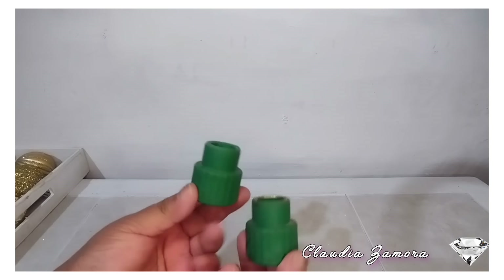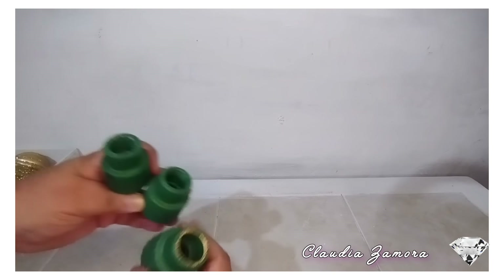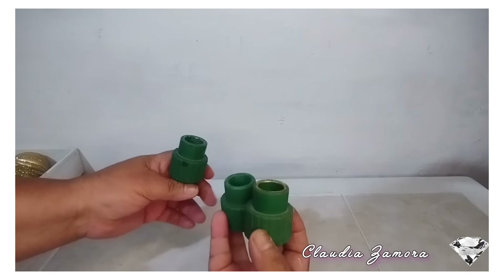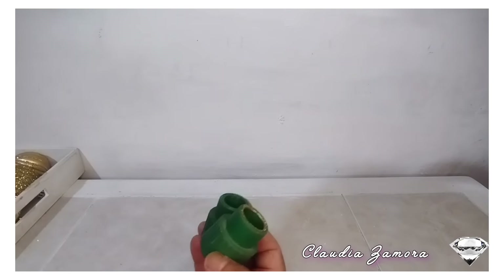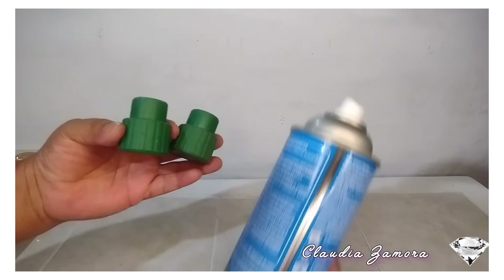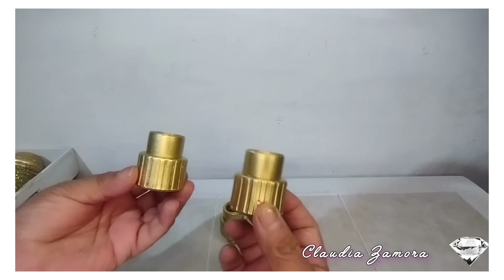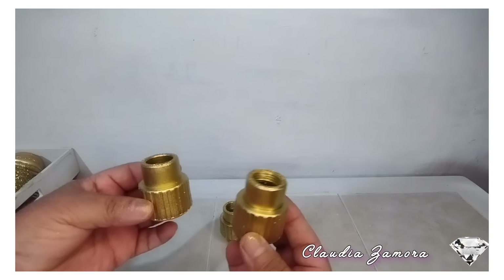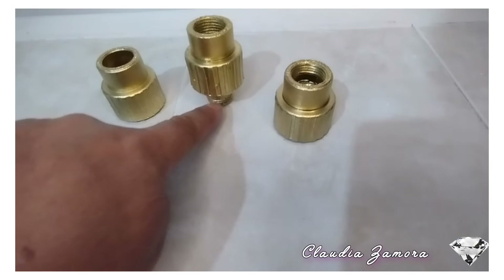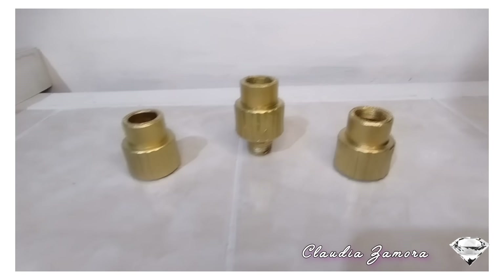Para esta idea estoy utilizando unos coples que encuentras en ferreterías. Yo los estoy utilizando porque cambiaron una tubería y ya no los iban a ocupar. Se me hicieron bonitos para hacer esta decoración. Los voy a pintar en color dorado. Ya los dejé secar y quedaron muy bonitos. Enseguida utilizo unos palitos de madera, son palitos de brochetas.